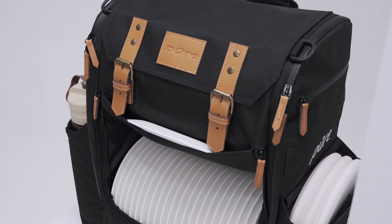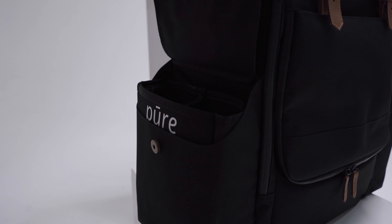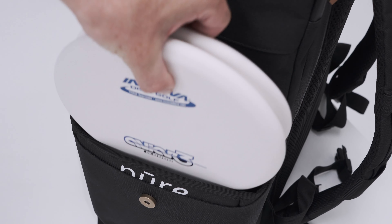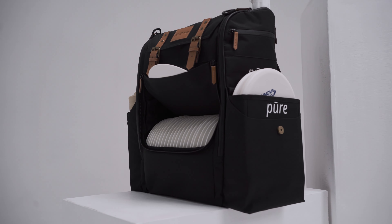The main feature of the Pure Bag is its adjustability. All compartments and pockets can be personalized according to each disc golfer's needs, making it a truly versatile bag.